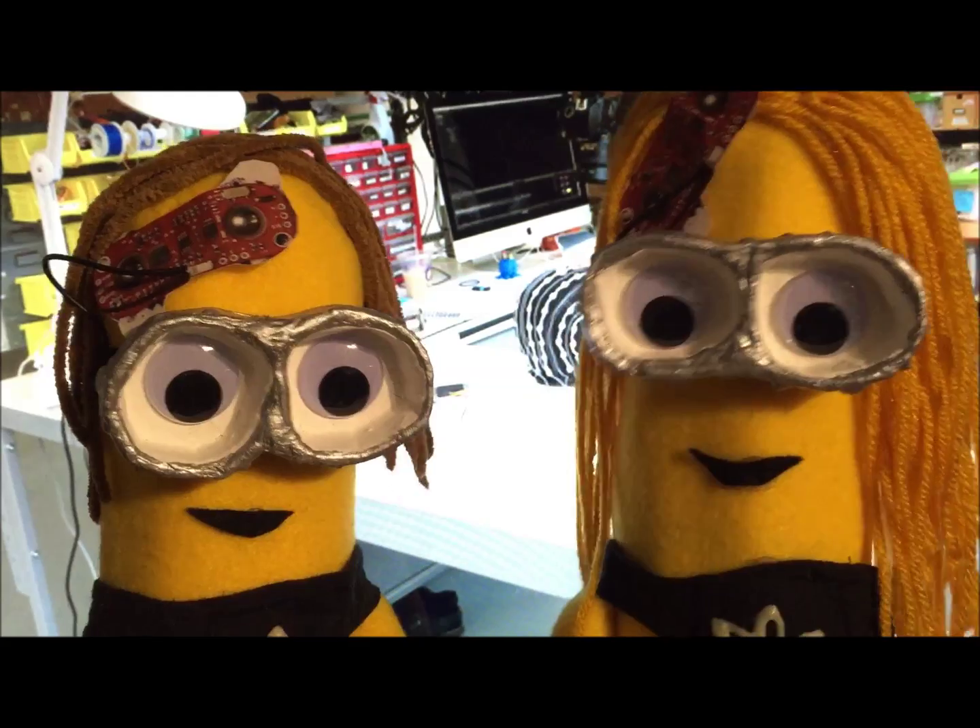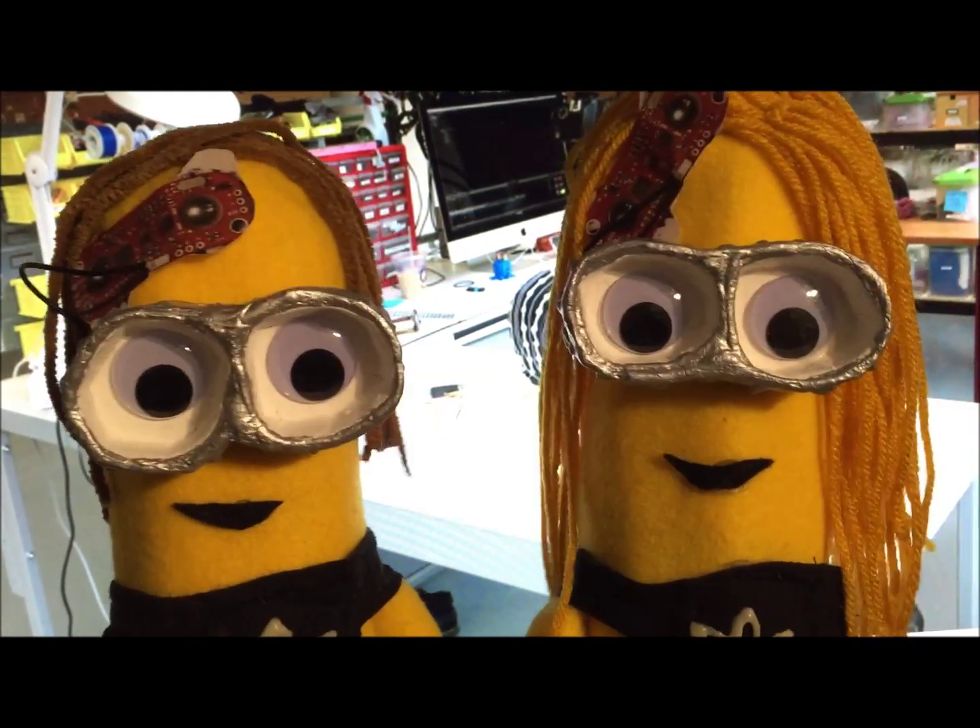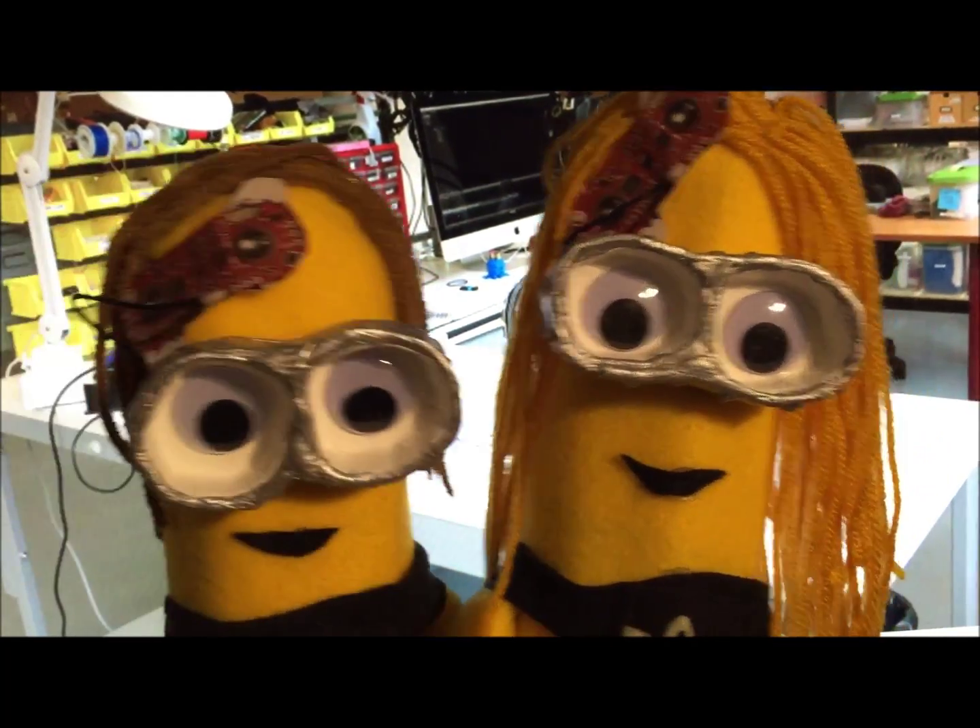It's really neat to use nonverbal communication like facial expressions as an interface for electronics. Today we're going to be using the muscles that raise our eyebrows to say what's up.